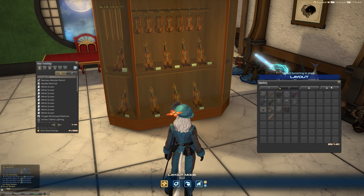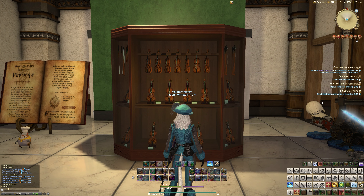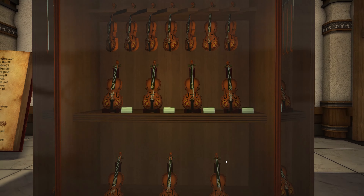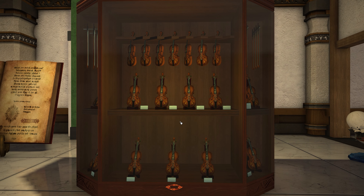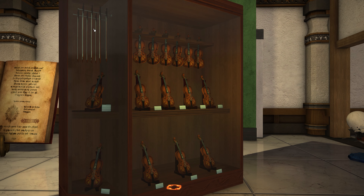This is what the showcase itself looks like — it's a very large item, like all of the showcases are. The added difference here is that you've got lots of violins, or cellos, or whatever you want to call them. I don't actually know the difference between a violin and a cello — maybe someone can let me know below. At the front of the case, there are little placards next to all of the violins, kind of like they're owned by an orchestra or something.